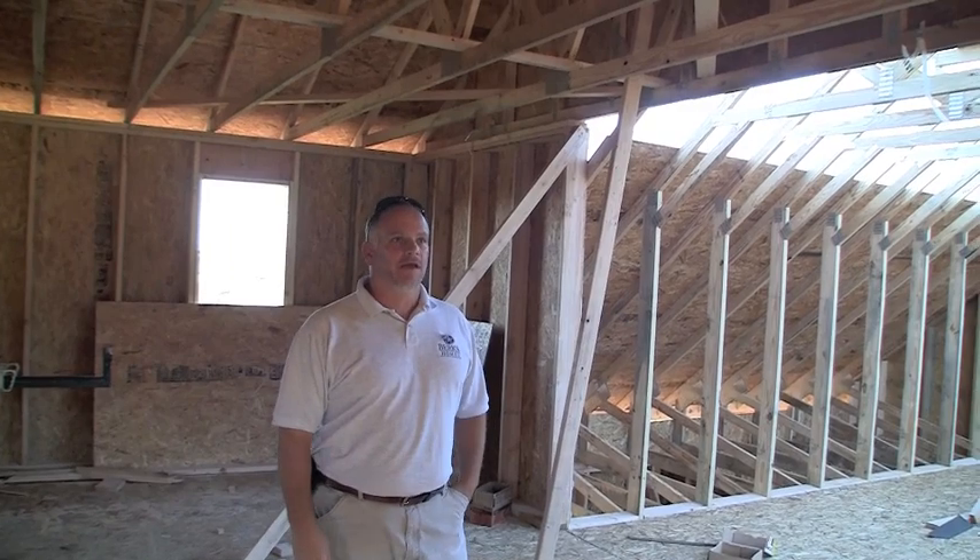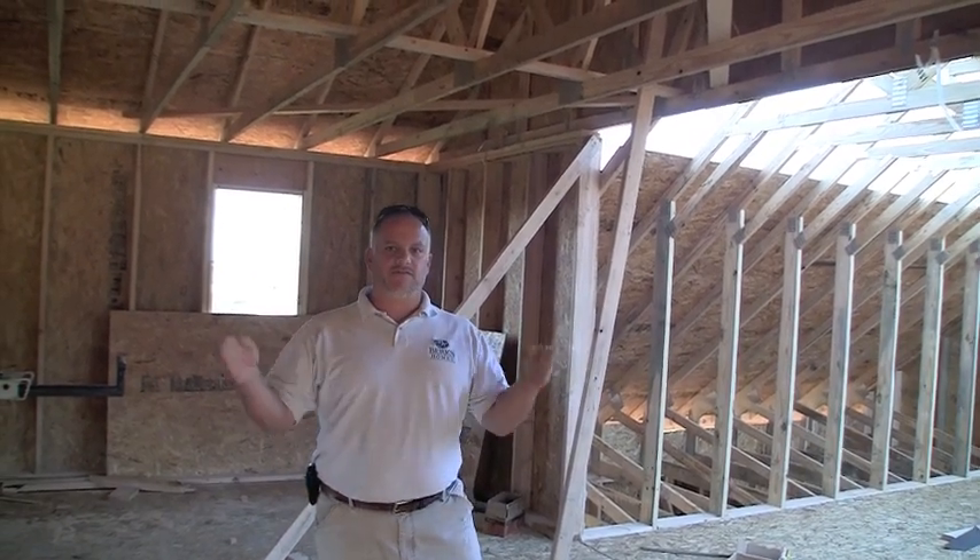Hi everybody. Welcome to another episode of John D. TV with Burks Homes. Here we are at day 25 at our Mountain View home that we've been following — that's 25 days after the start of construction.